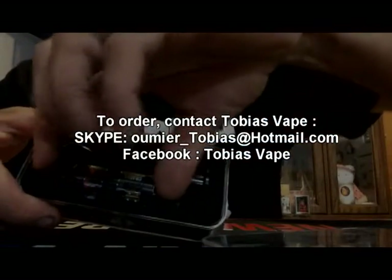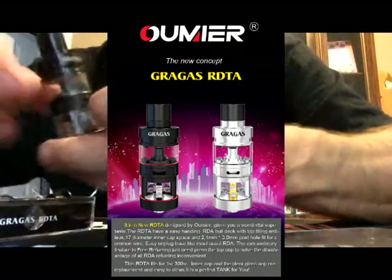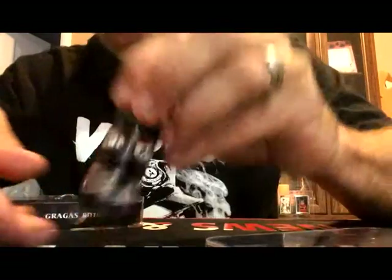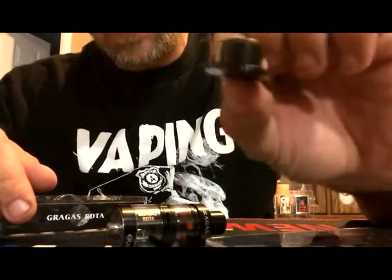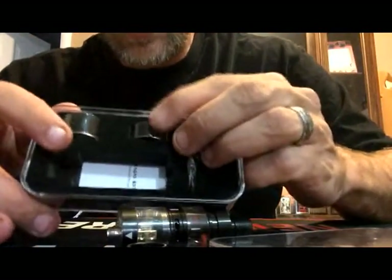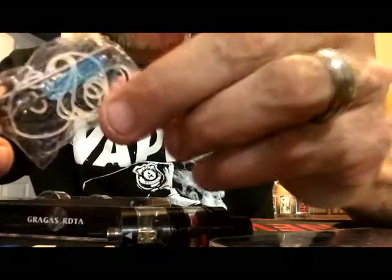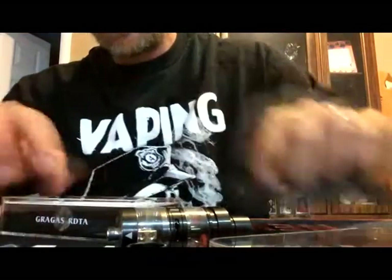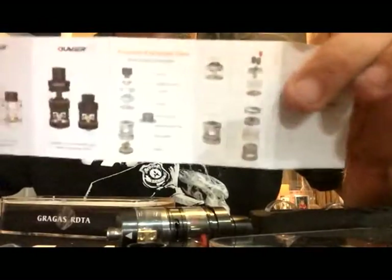Look at this guys. I have to get my hands on it if I can get it out of the box. Alright, so what we've got here is the main assembly. We've got the RDA cap, two extra glasses, a bag of replacement seals, o-rings, screws, a screwdriver, hex key, allen wrench, and instructions. Always important to have instructions.